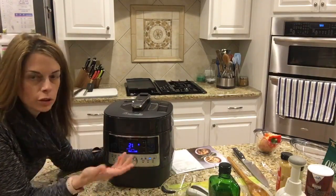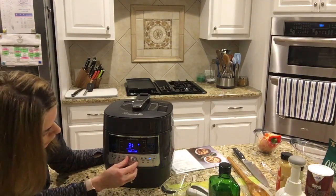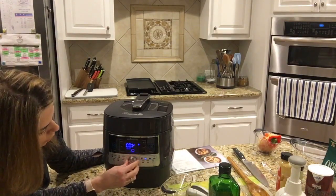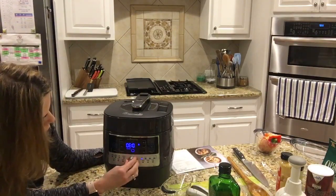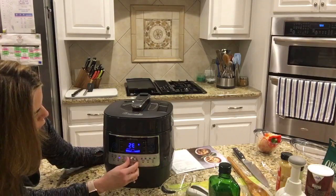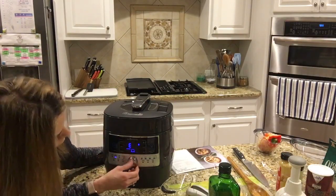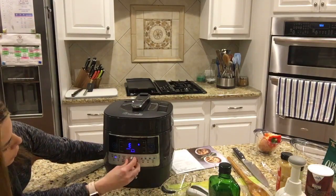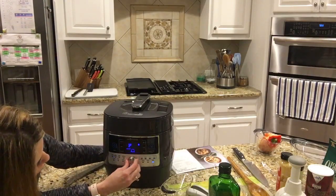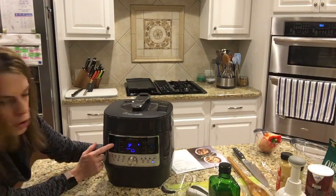There's a sear feature, steam, slow cooker, proof — so you can proof bread in here — chicken and poultry, beef, pork, fish, seafood, soup and stock, white rice, brown rice and whole grains, beans, stew or chili, and dessert. That's white rice, it shows four minutes, and I'm going to press start. It's going to show a little light trailing around in a rectangular pattern, which tells you it's building steam.